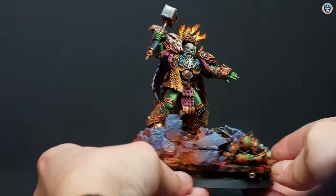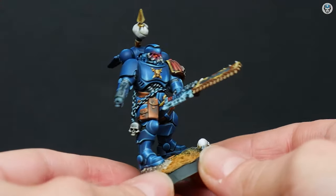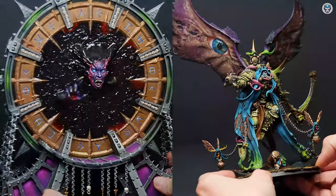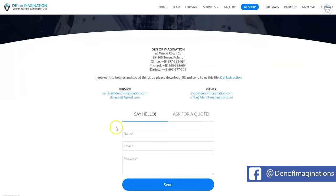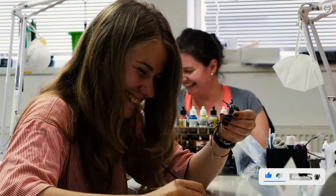Welcome to the Den of Imagination YouTube channel. We are a professional miniature painting company based in Europe with a team of over 50 painters, assemblers, and 3D crew. On our YouTube channel you can find updates about our ongoing projects, and with the link below you can navigate through our website to check our offers and ask us for a quote. Thank you for watching and for all your support. Stay tuned.